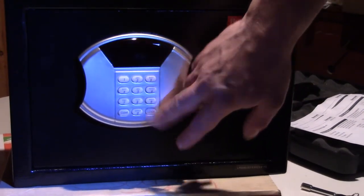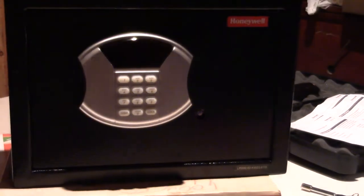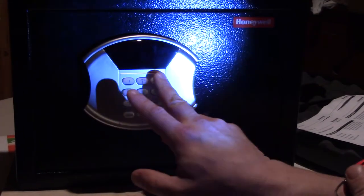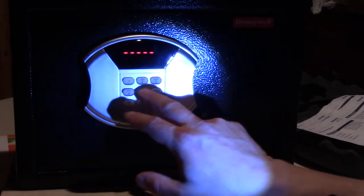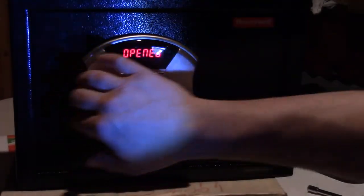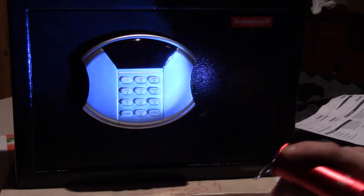You can turn the beep off, and for privacy — if someone's near you and you don't want them to see the code you're entering — push the clear button once before entering the code. Then enter 123456, and notice it's not showing the code on the display. Push lock and it opens. To close it again: push clear, 123456, lock — and that is how you enter the code privately.